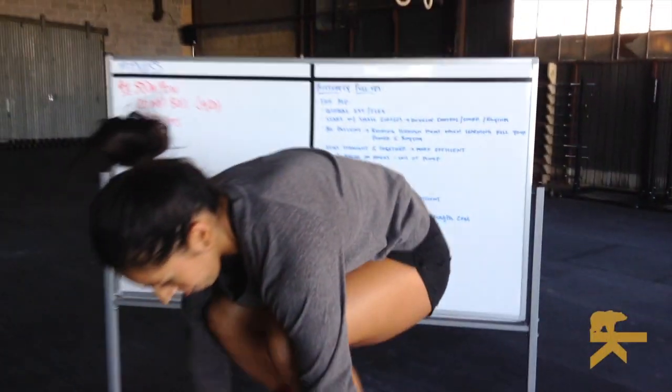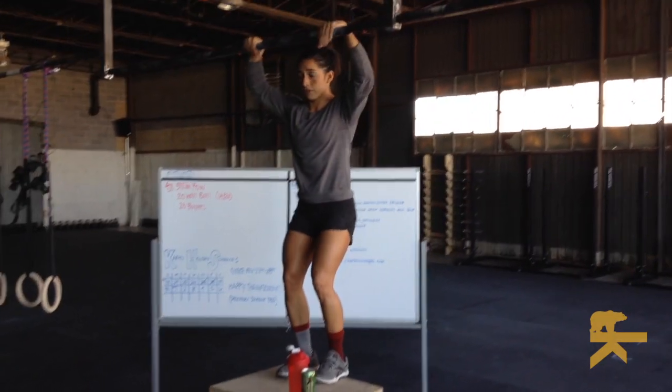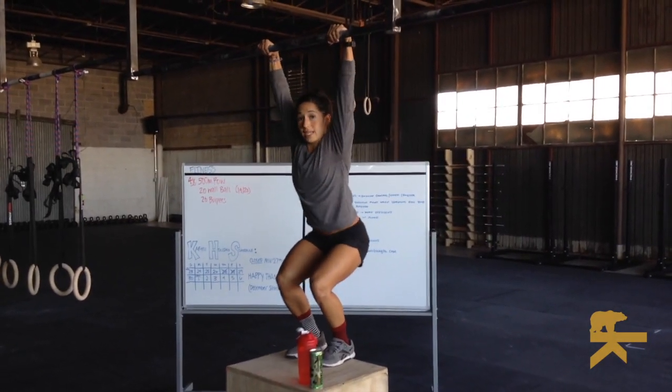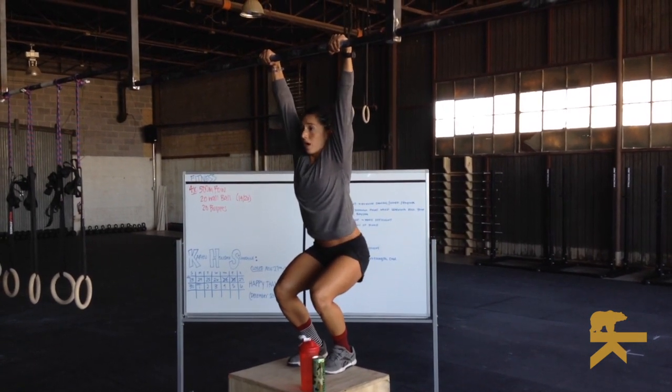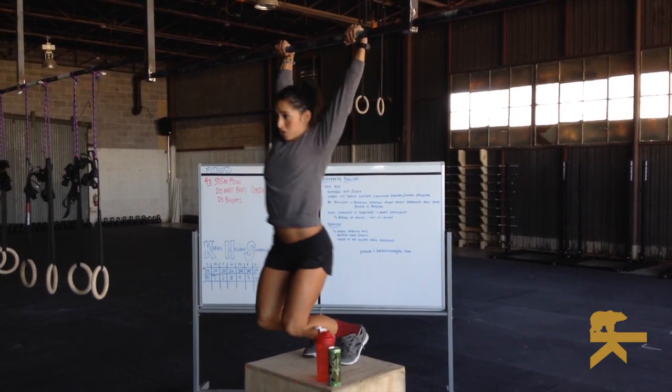So what that looks like — a good way to practice is to find a box or a bar that's low enough for you to be able to have bent knees. On the bar here, you're going to start just like you would a kipping pull-up with that open superman.